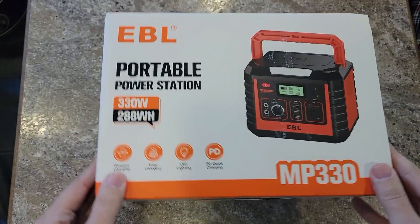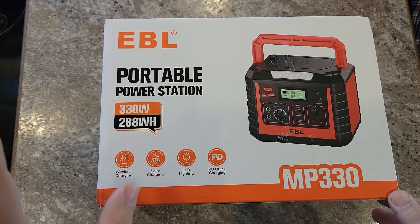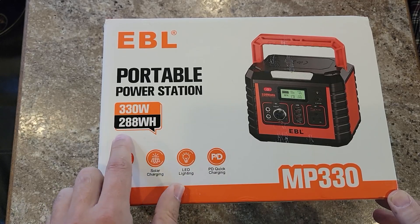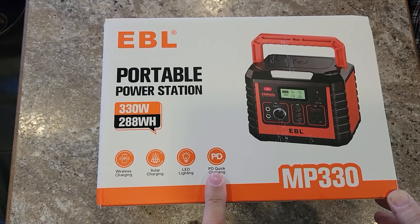It is bright orange — you are not going to miss this thing in your camping kit. You'll know at all times exactly where it is. Just from the outside of the box, we have quite a bit of information: it is 330 watts, 288 watt hours, with wireless charging, solar charging, LED lighting, and PD quick charging.